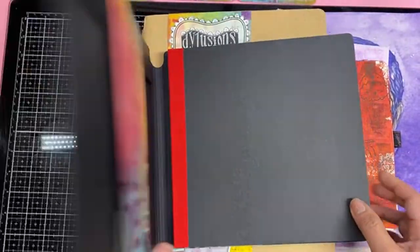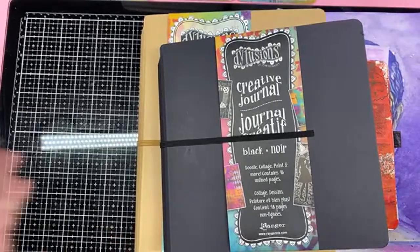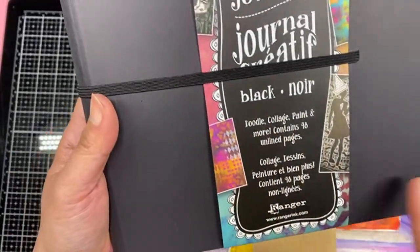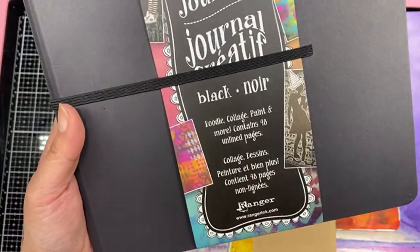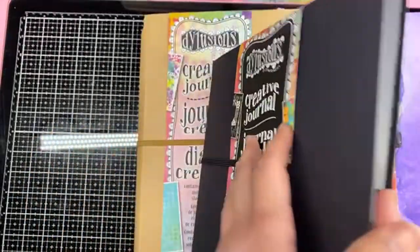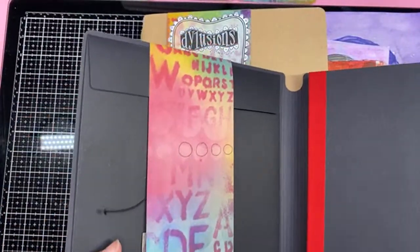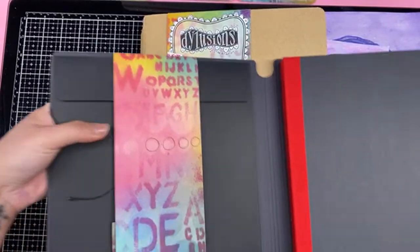This is my first one, and I'm going to open it. I'm super excited. It says doodle, collage, paint and more — contains 48 unlined pages. This is from Ranger Inc. I'm going to open it up with you.